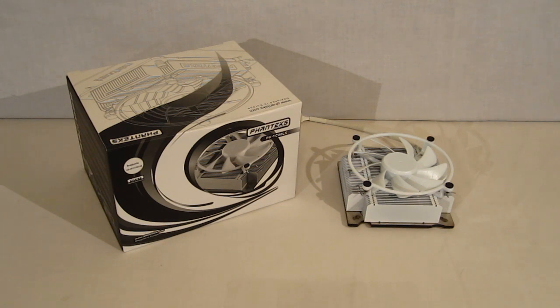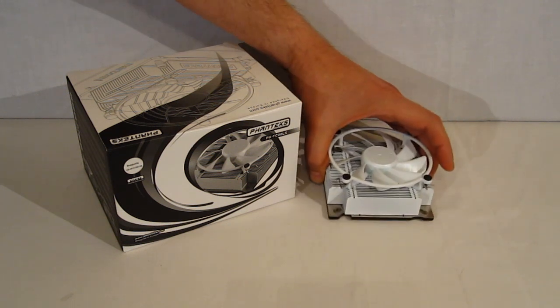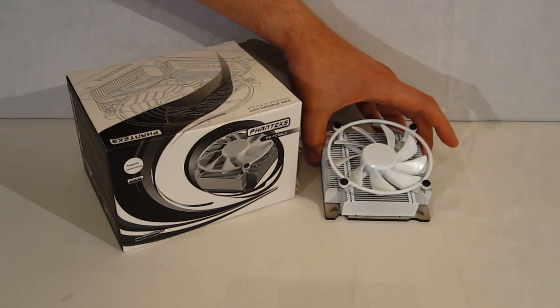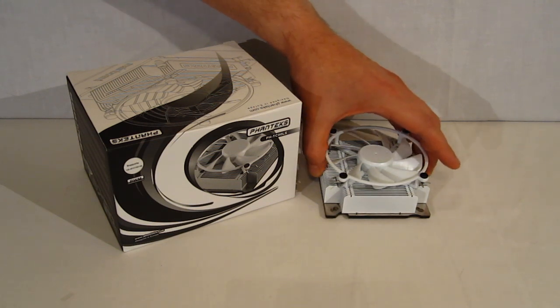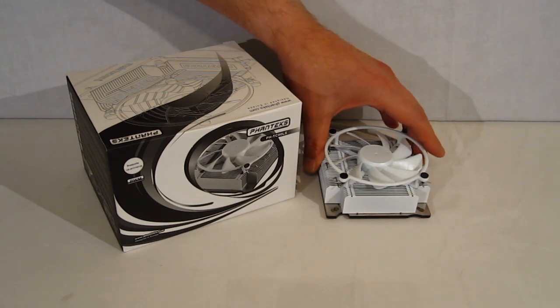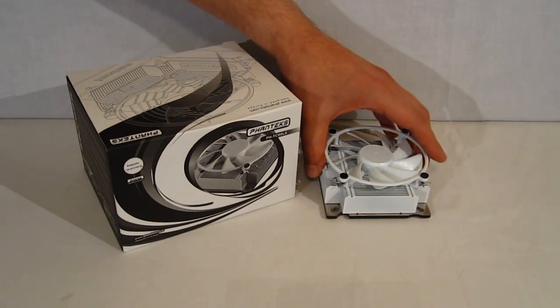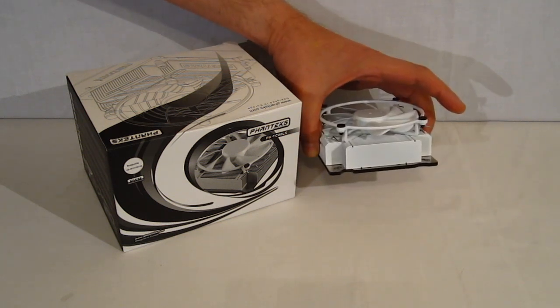Pontex is meeting that need with the PHTC-90LS. As you can see, the PHTC-90LS is a very small low-profile cooler — a complete departure from everything we've seen from Pontex previously, with the 14PE dual tower cooler and even the CS, which was a lower profile cooler but still a very large cooler. The 90LS is very low profile, only 45 millimeters.